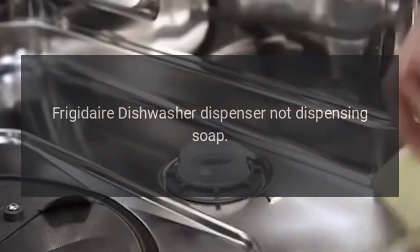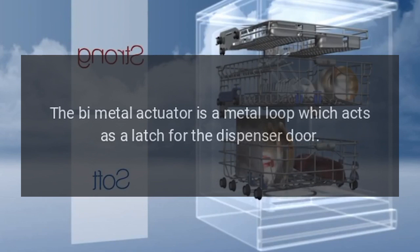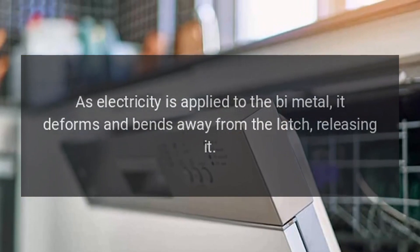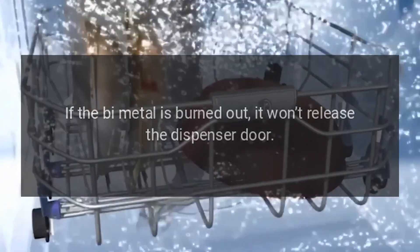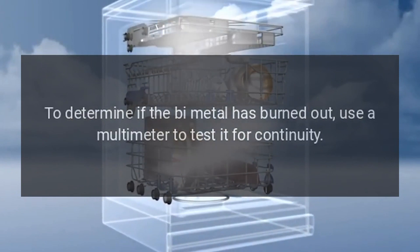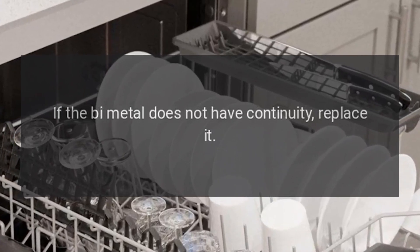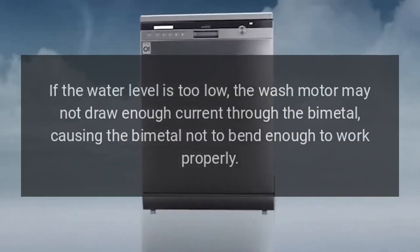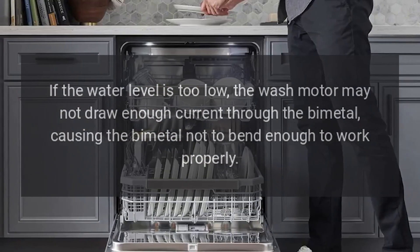Frigidaire Dishwasher Dispenser Not Dispensing Soap — Bi-Metal. The bi-metal actuator is a metal loop which acts as a latch for the dispenser door. As electricity is applied to the bi-metal, it deforms and bends away from the latch, releasing it. If the bi-metal is burned out, it won't release the dispenser door. Use a multimeter to test it for continuity; if it does not have continuity, replace it. Also make sure the dishwasher is getting enough water, as a low water level may prevent the wash motor from drawing enough current through the bi-metal to bend it properly.